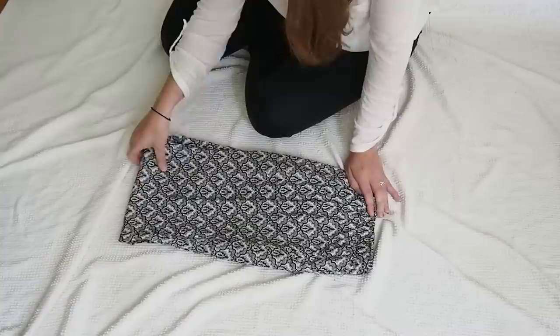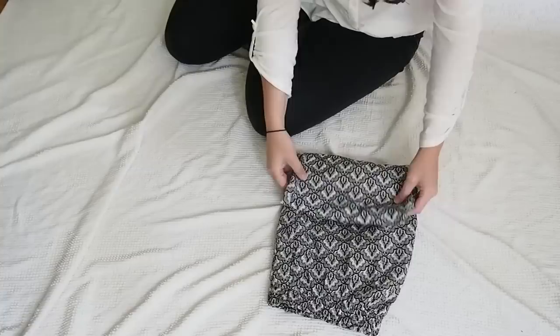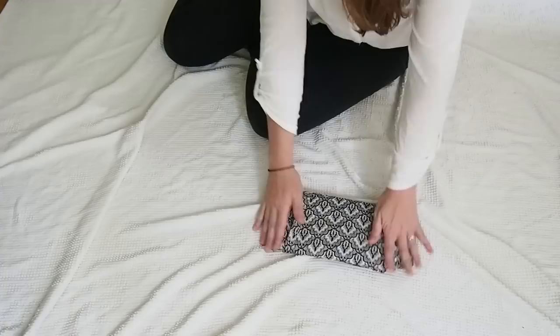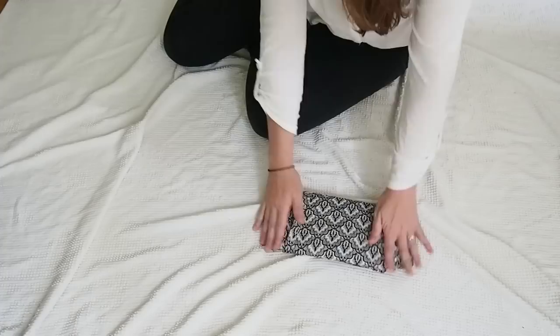The other slight difference is that instead of folding these into thirds, which doesn't quite work, you have to fold it into fourths. So it'll be slightly shorter, but they stand at attention a little bit better — it gives them a little bit more structure. And that's how you fold a pair of pajamas or soft pants, or hammer pants, whatever you want to call them.